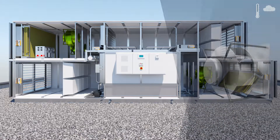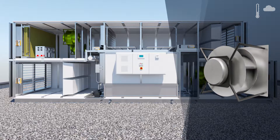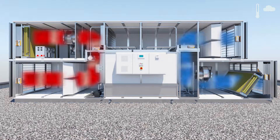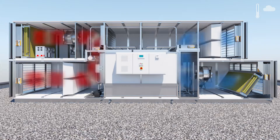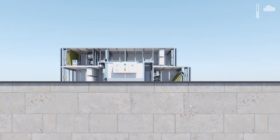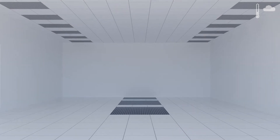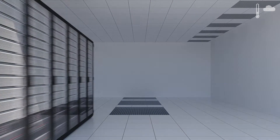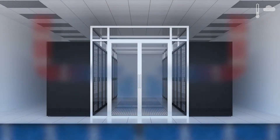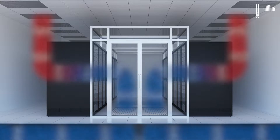The supply and exhaust air fans go up to their rated speed. The air is now blown directly into the building if it meets the recommended outdoor air conditions. This is ensured using temperature and humidity sensors in the outdoor air. The heat of the servers warms the air supply, and the warm exhaust air is then blown to the outside by the exhaust air fans.